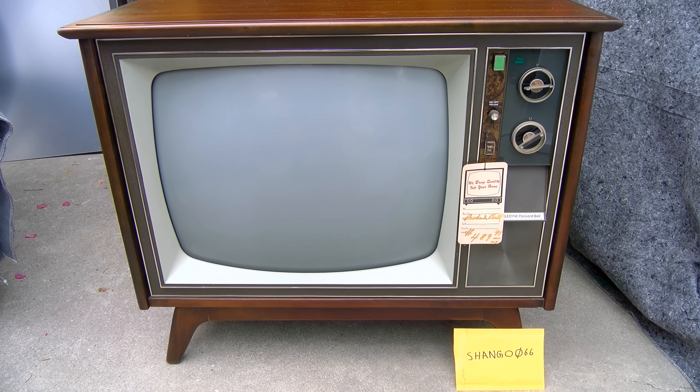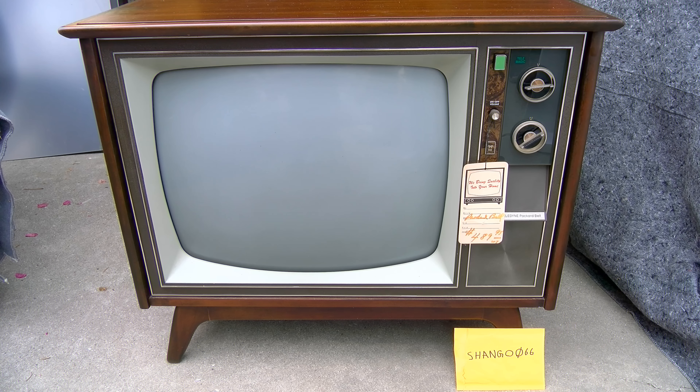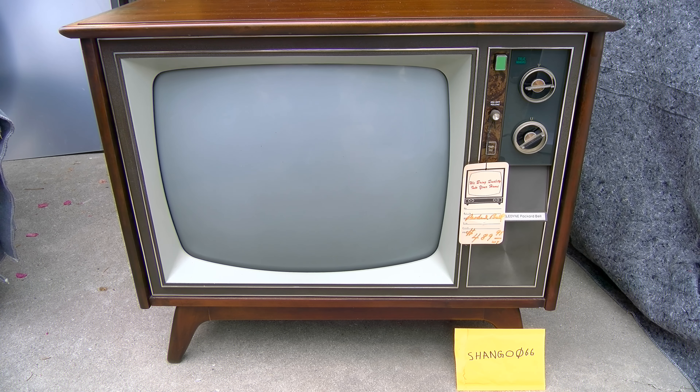This is a 1973 Packard Bell — Teledyne Packard Bell 900 hybrid set. It's new old stock, from a TV distributor that closed down. You can see it's got the original price tag on there of $489.95.